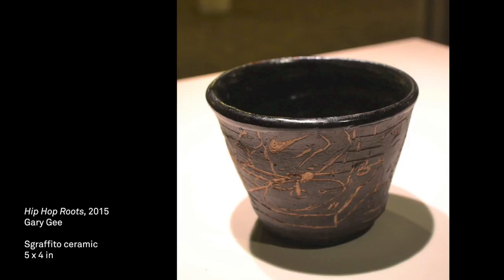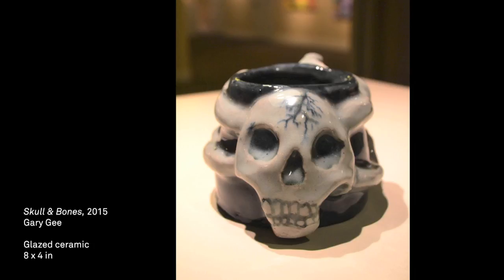This is a hand-thrown and hand-built ceramic blaze mug. It's skull and bones — a hand-carved skull and the bones, reminiscent of what I thought a pirate might use if a pirate was to use ceramic.